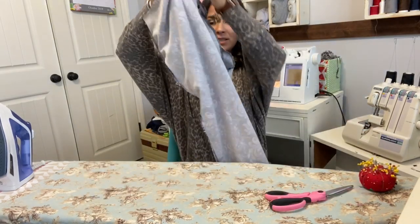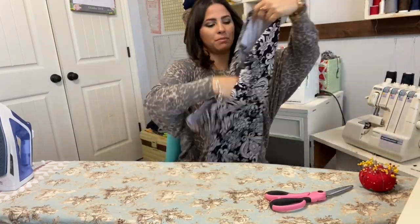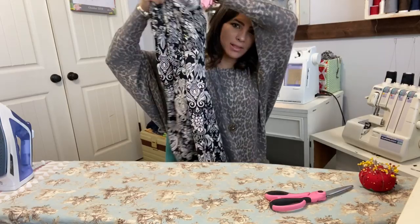That seam is sewn, so when I take that pant leg out we've got pants pretty much sewn together. Now we need to do our waistband.